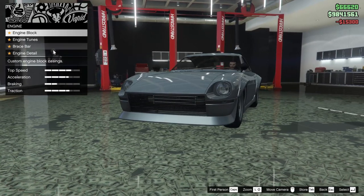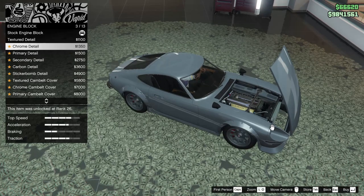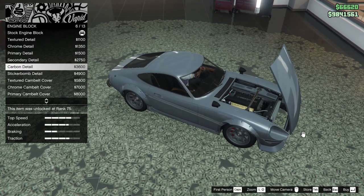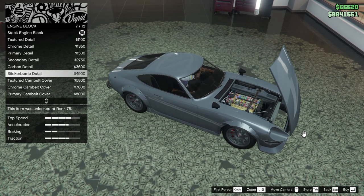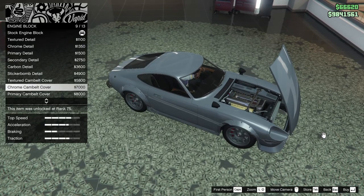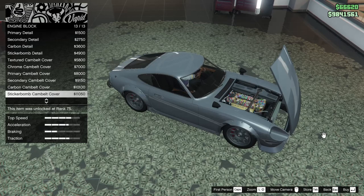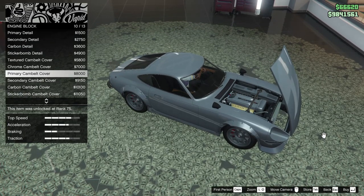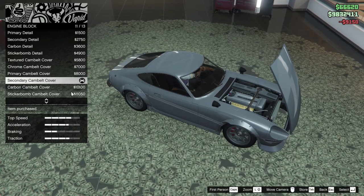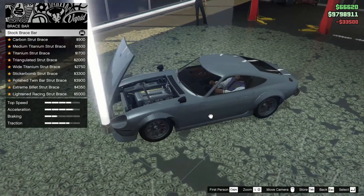For the engine we can add textured detail, chrome detail, primary detail, secondary detail, carbon detail, or sticker bomb detail. We also have textured cam belt cover, chrome cam belt cover, primary, secondary, carbon, or sticker bomb cam belt cover. I do like the cam belt cover — let's go for the secondary cam belt cover. Engine tunes all the way up.